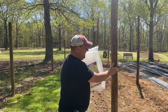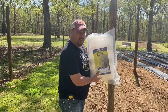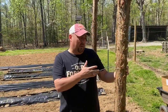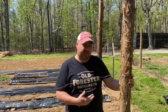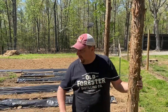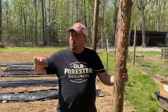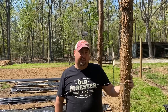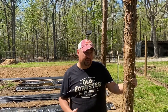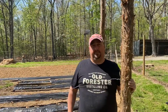Then we'll come back and secure the netting to the poles with some staples. I've marked all the poles at 50 inches — the netting is 48 inches tall, but we've mounded the dirt here a little bit. So I'm going to run this wire at 50 to 52 inches so that the trellis doesn't actually lay on the ground, but sits right above where the pea plants are going to grow.